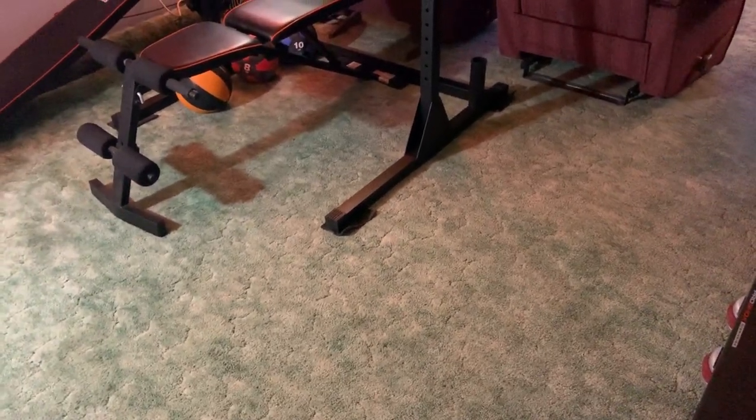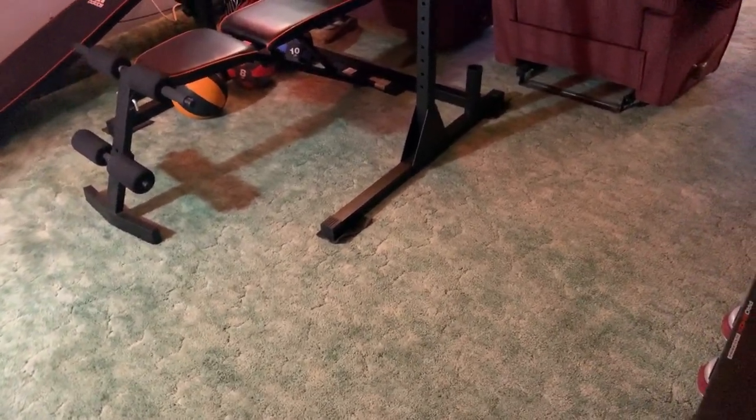All right, hey guys, welcome to Home Theater on a Budget. Today I'm going to show you Sherwin Vega style home theater.